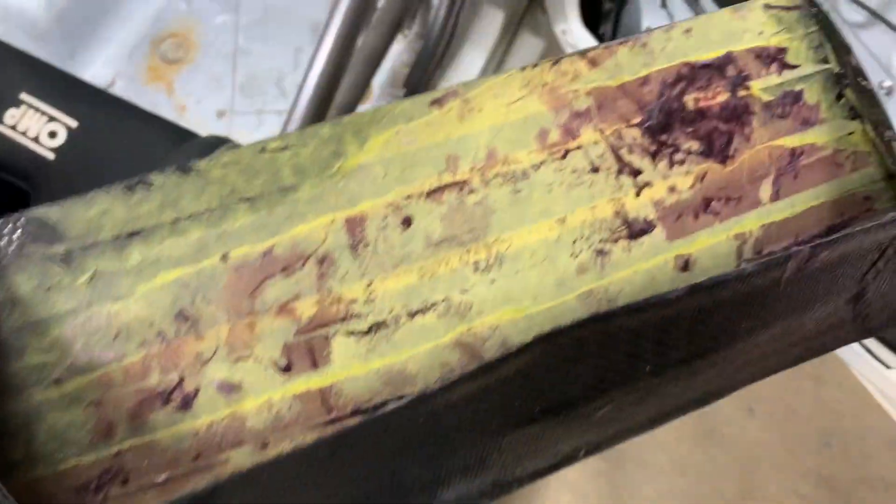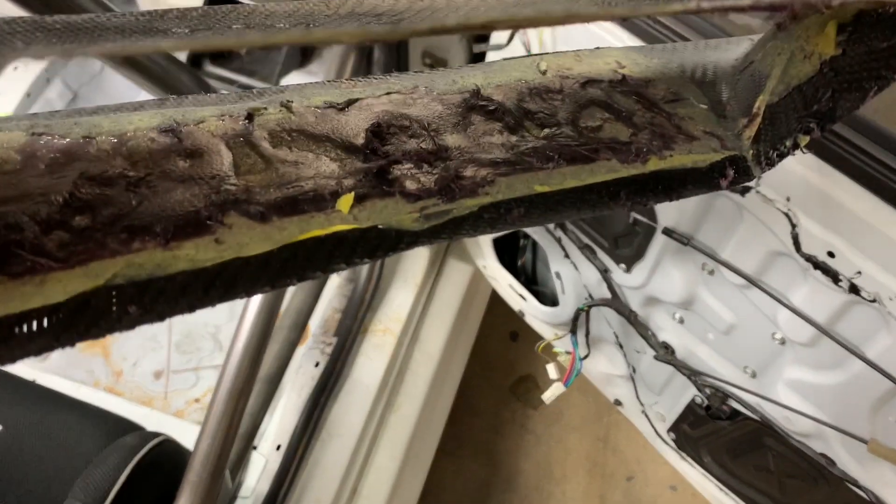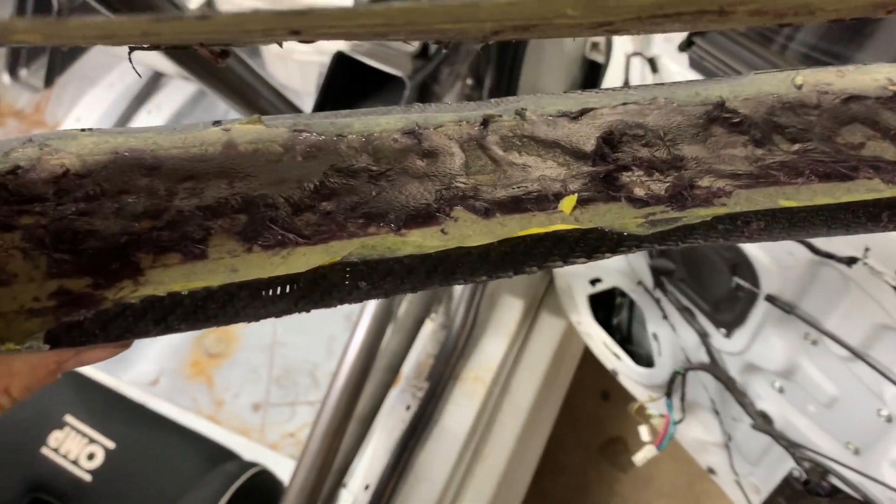I'll most likely remake the piece. It's not super important. I've sanded a little bit on it — there's still some goo from the insulation foam that I can get out.